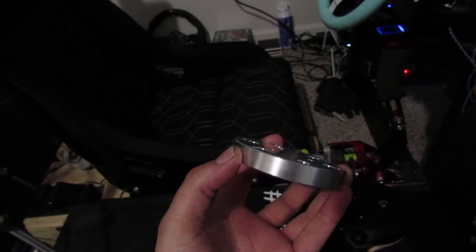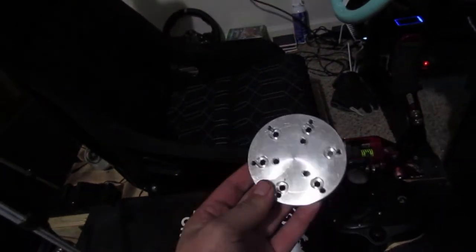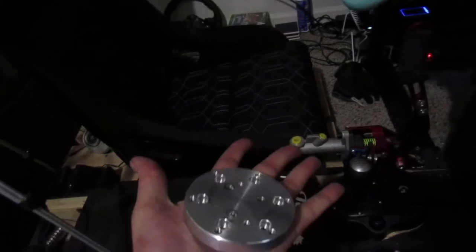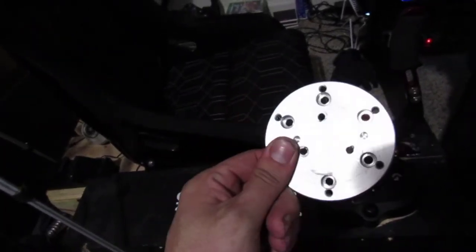What's up guys, welcome back to the channel. If you guys know the channel, you know what I'm holding in my hand — it's the old billet adapter that I used to have on my wheel setup. It has now been taken off because we have changed it a little bit.